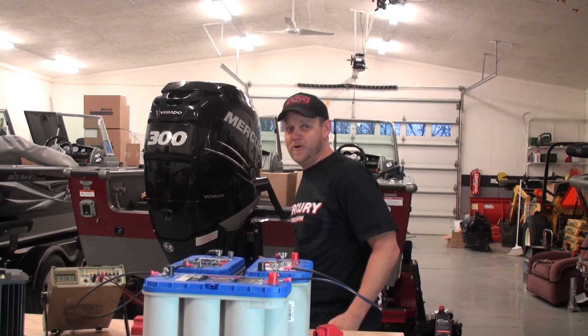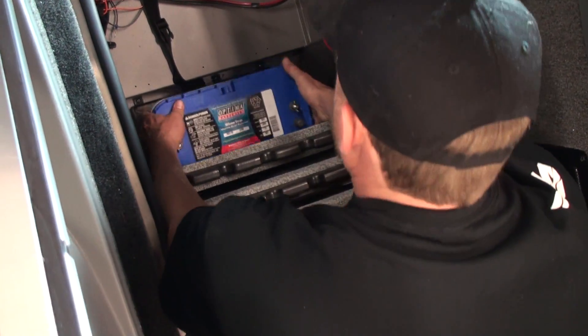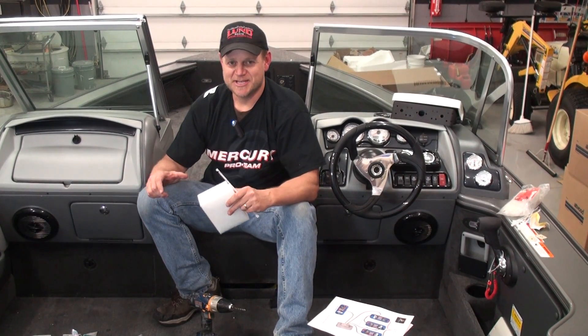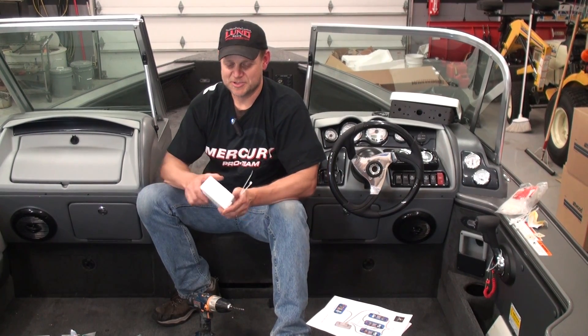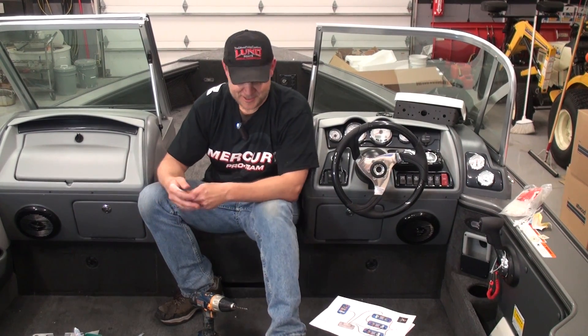All right, we've lugged the batteries up into the boat and dropped them in the trays underneath the rod locker. This Lund has quite a bit of room — a lot of boats don't. The big key is making sure those batteries don't move around too much. We took the foam that came in the box from the Optima batteries and wedged it in place for minimal movement. If you don't have foam, you can use pool noodles. I also use adhesive-backed wire tie anchors — you can get them at Home Depot or Menards — to dress the wires and give strain relief so moving batteries don't tug on your connections. A loose connection will cause corrosion and problems on the water.